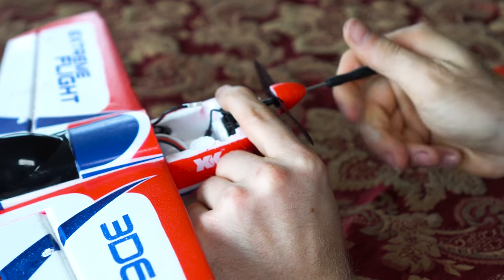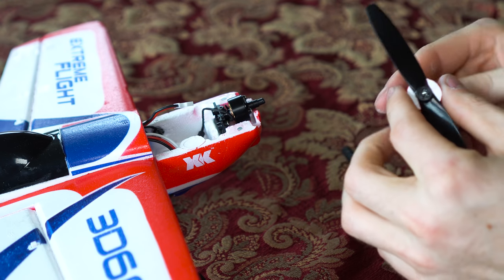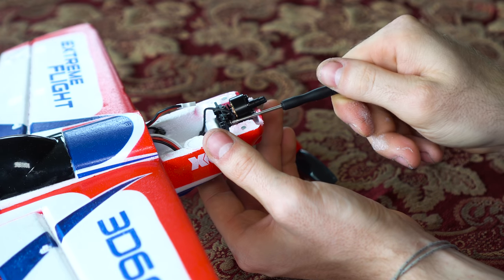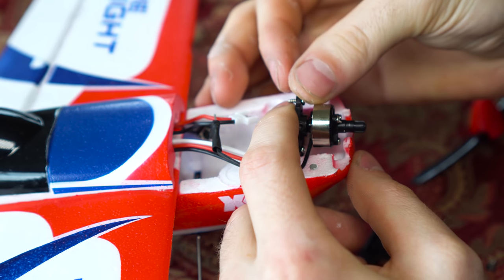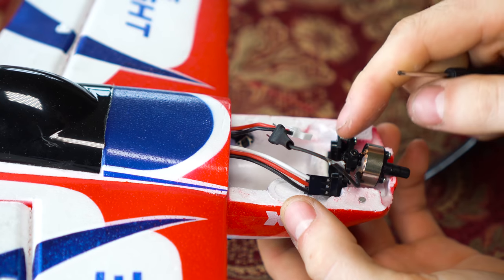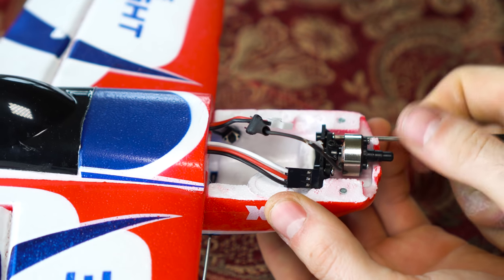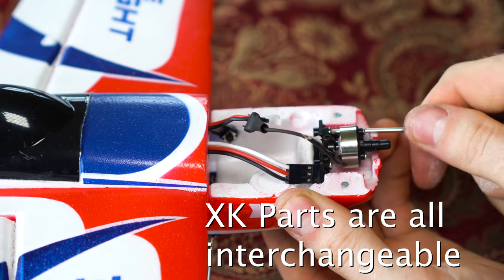My biggest complaints about the XK planes in general have to do with the gyro stabilization features. Yes, they're awesome and they work great, but I do wish that the maximum bank angle in 6G mode could be increased a little bit, because sometimes the rate of turn is a little bit slow, especially for avoiding obstacles. The second complaint is that I wish 3D mode was just an unassisted manual mode instead of gyro-stabilized. The stabilization kind of messes with some of the airplane's natural characteristics and makes it a little bit harder to fly. For example, when you make a bank, you'd expect the nose to start to slip down sideways, because that's what an airplane would do, but then the gyro tries to hold the same attitude and fly a knife edge for you, and it just kind of confuses me.